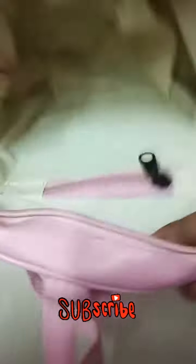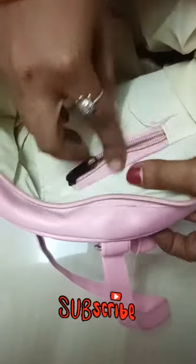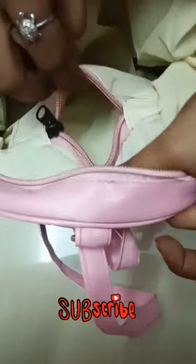And the zip is here. The zip quality is so good.